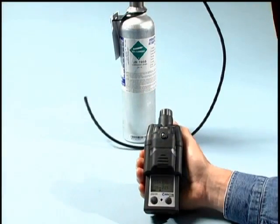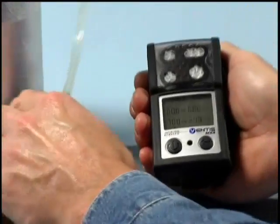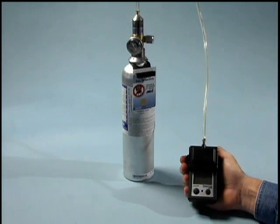For a diffusion Ventus MX4, the user will need to utilize a 1.5 liter per minute fixed flow regulator and the applicable Ventus MX4 calibration cup. Other than that, the procedure is exactly the same.